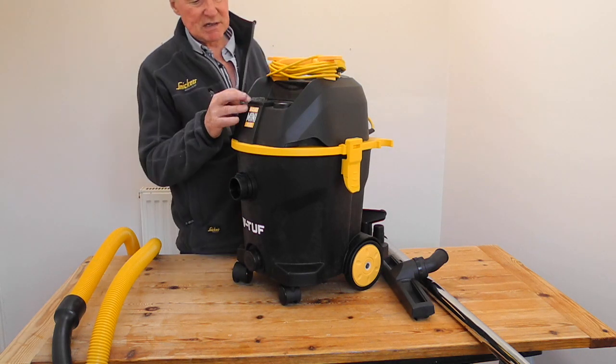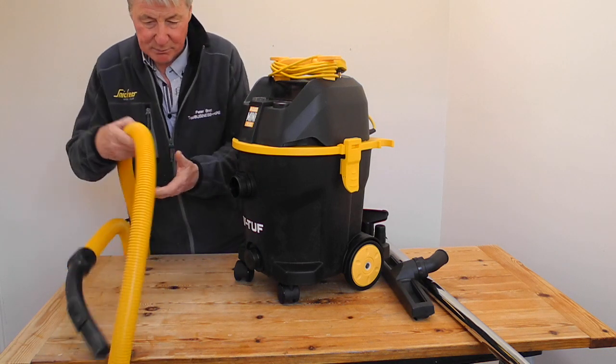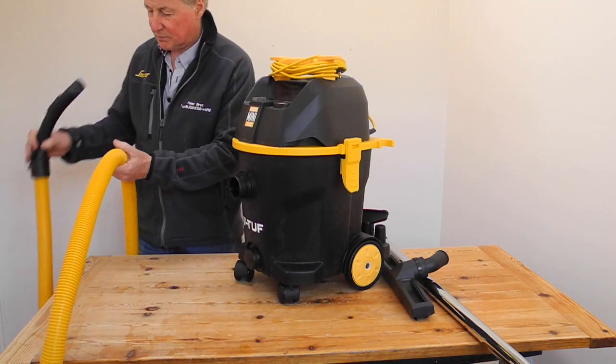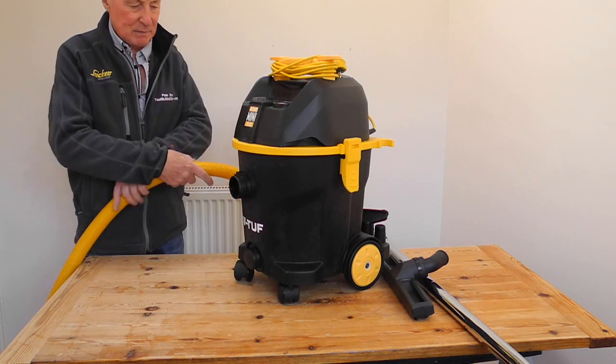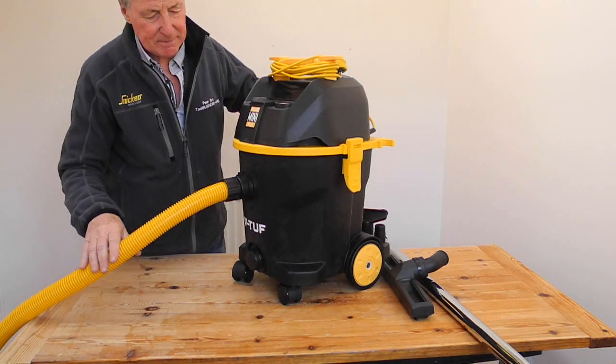Simple switches — off and on. The hose, a right-up hose, is very flexible and simply clips in, and there you go.